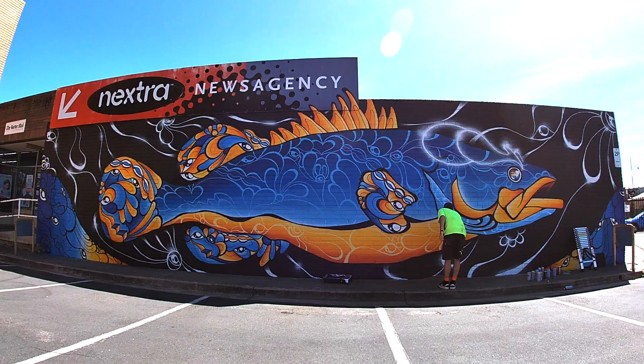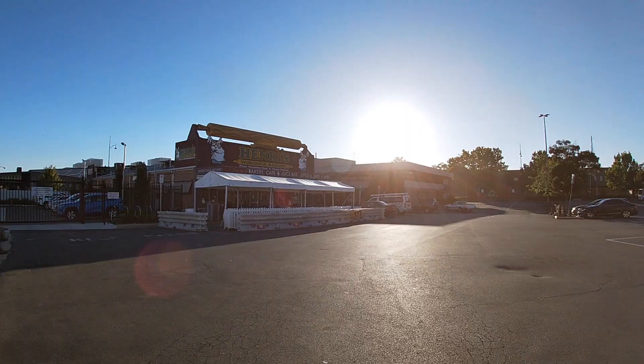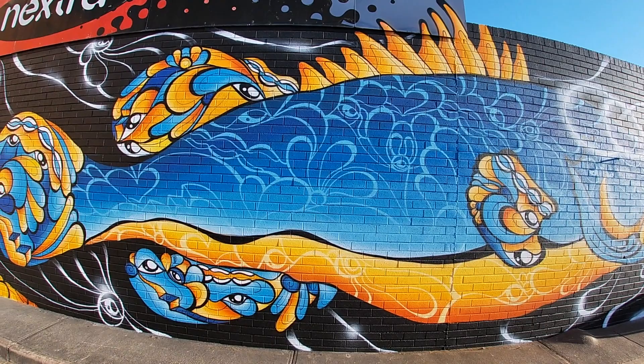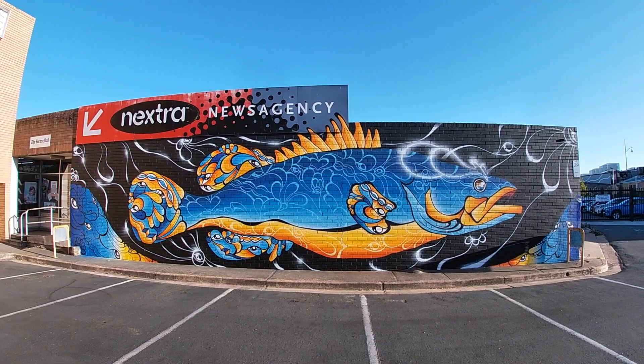There it is — that's the finished mural. I came back the next morning on a nice sunny day to get a good last shot of it and I'm pretty happy with the final result. If you're into these videos and you like my work, feel free to subscribe to my channel because I post videos like this all the time.